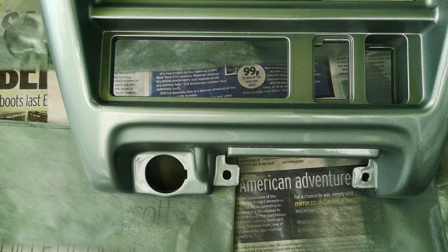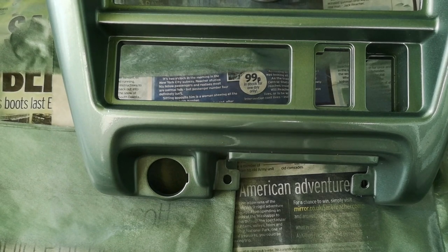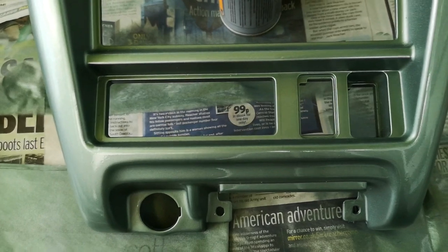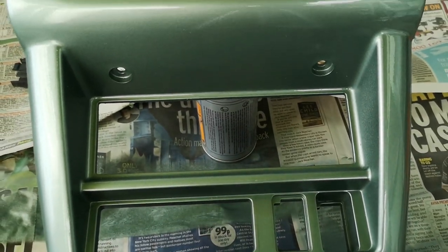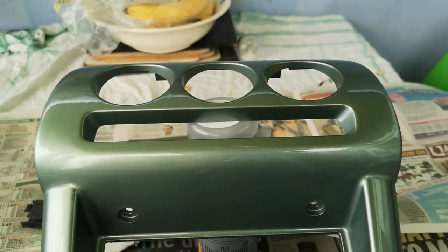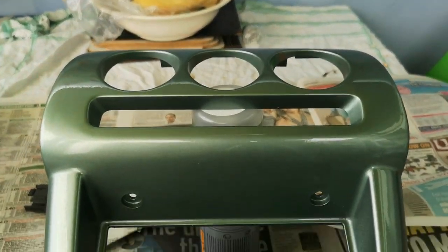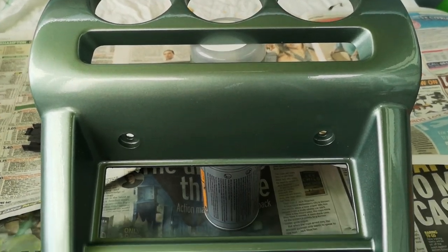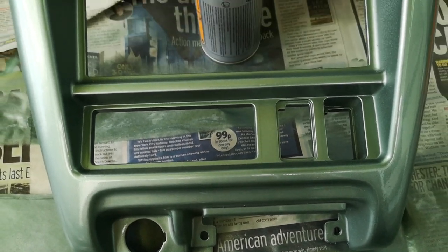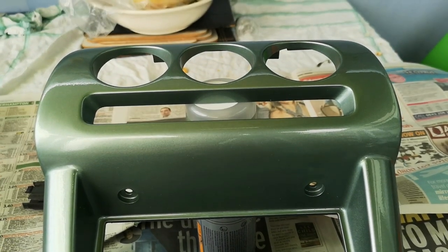After waiting, we're left with the final product. It's not perfect by any means but it's ideal for what I need. The color match is actually surprisingly good. It's got a nice shine to it, relatively very few imperfections on the whole, and that's a nice durable finish which will certainly brighten up the car's interior.